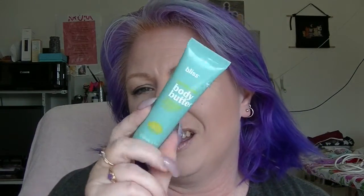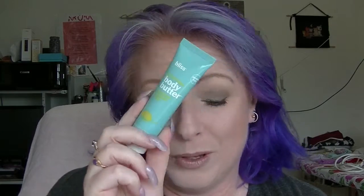Now we have the green category. First is the Bliss Lemon and Sage Body Butter — kind of green, kind of greeny blue, but close enough. We have Covergirl Clump Crusher mascara, the first of several mascaras in this project — this one is in black-brown. I love the Clump Crusher.